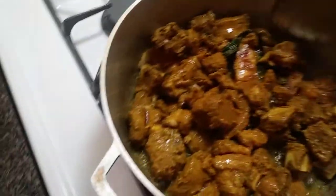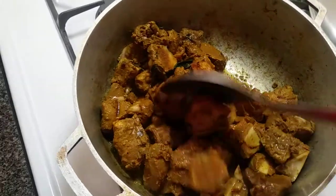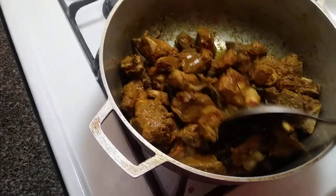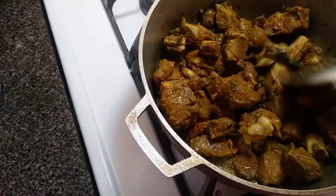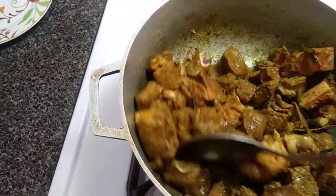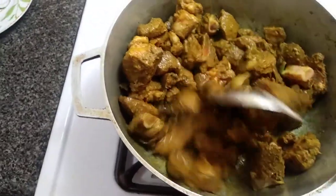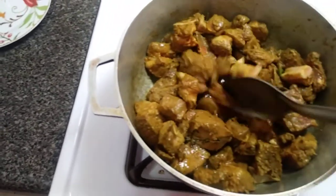I'm back to check it out. As you can see, it's getting the color. I don't want it to catch — the stove is a bit high.